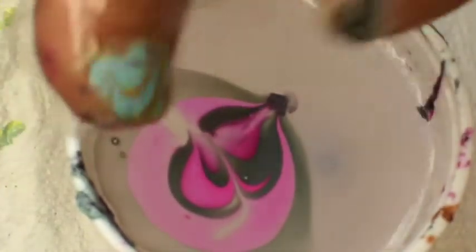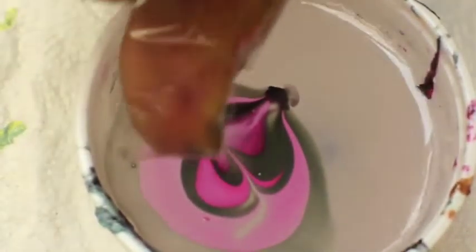Watch out — choose the design you want to have on your nail first, and turn your glass. Then, nail facing down, put your finger in the water. With the toothpick, just take off what remains in the water, and that's it.